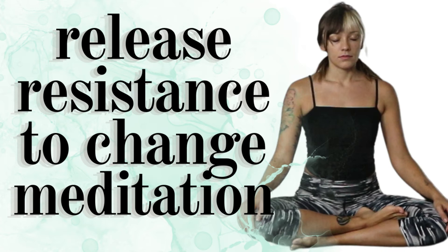Remember to breathe — intentionally, slowly. In through the nose, and then back out through the nose. Allowing your body to soften more and more with each and every breath you take.